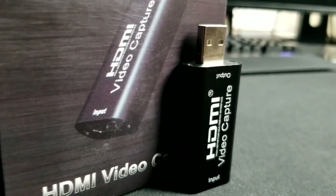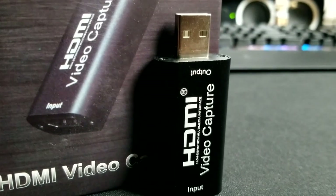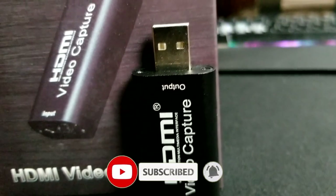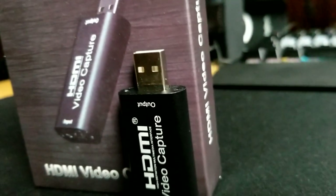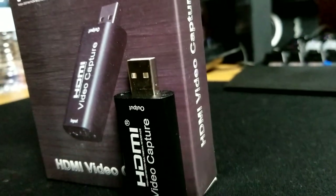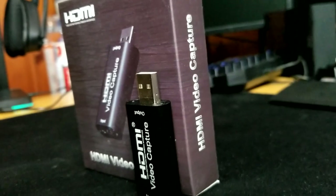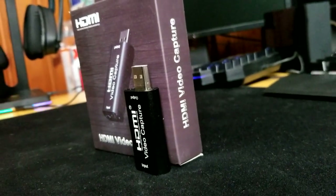What's up fellow gamers, it's Ventress here and I'd like to welcome you back to my channel. Today we're going to be taking a look at the ultra affordable HDMI video capture card I bought from Amazon for about 20 bucks. We'll be going over its build quality, its ease of use, and how it compares to the ever so popular HD60S by Elgato. So without further ado, let's get into it.